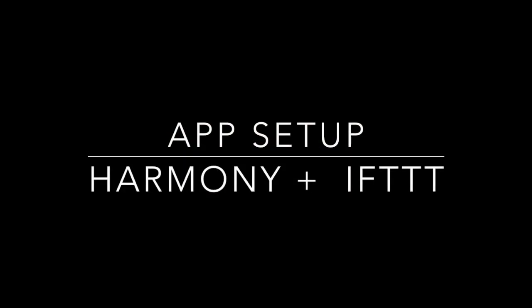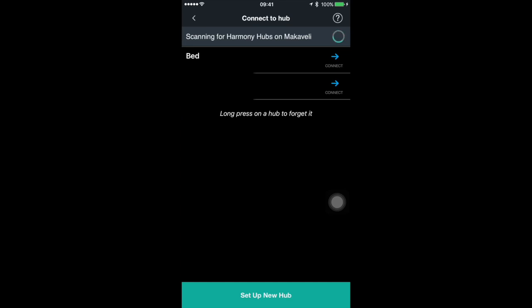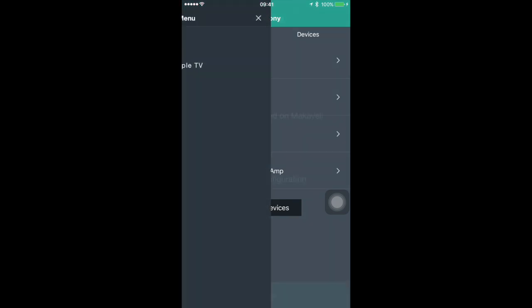The next step would be to set up your activities in the Harmony app. I'm going to show you an example of what I have. In my case I have two hubs and I can switch back and forth depending where I am — the bedroom or the living room. In the bedroom I have two activities: one for the Xbox watching TV, and one for the Apple TV. Over here you can see the devices involved in that particular bedroom setup.